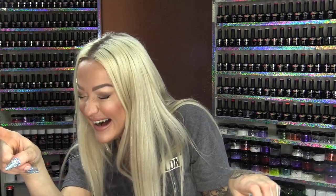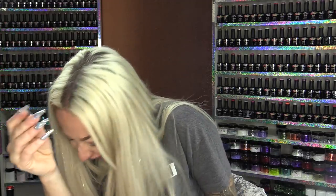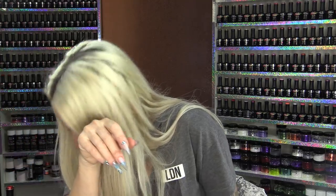All the products I've used today will be listed below. As always, never forget to check us out on Facebook and Instagram, and I'll see you guys in the next video! Bye!